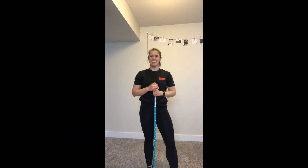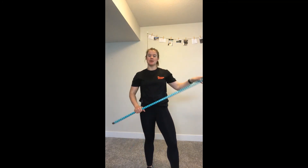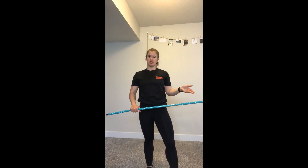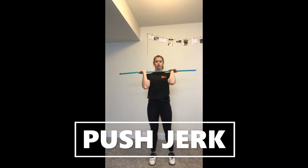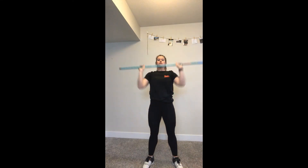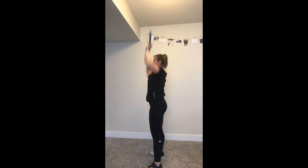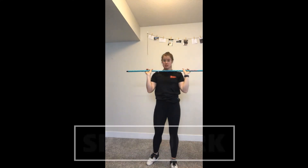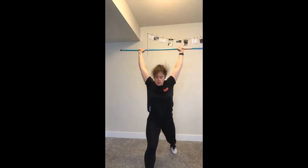Welcome back. Today we're going to talk about the jerk — the second part of the clean and jerk. We went through the clean, and now we're going to go through two different ways you can do a jerk: the push jerk and the split jerk. I'll show you what the push jerk looks like from the front and the side, and then the split jerk — which might be a little more familiar to you — from the front and the side.